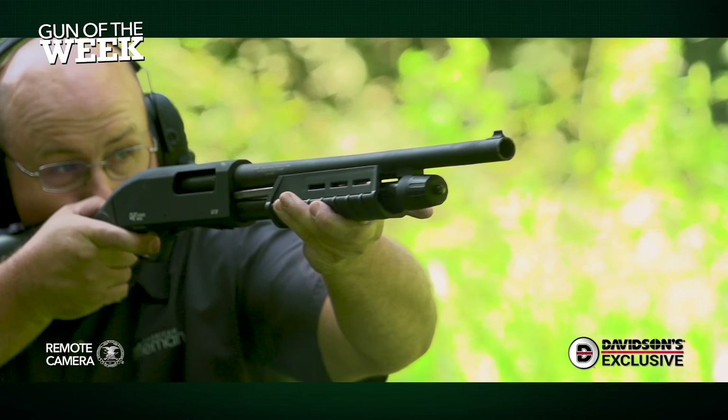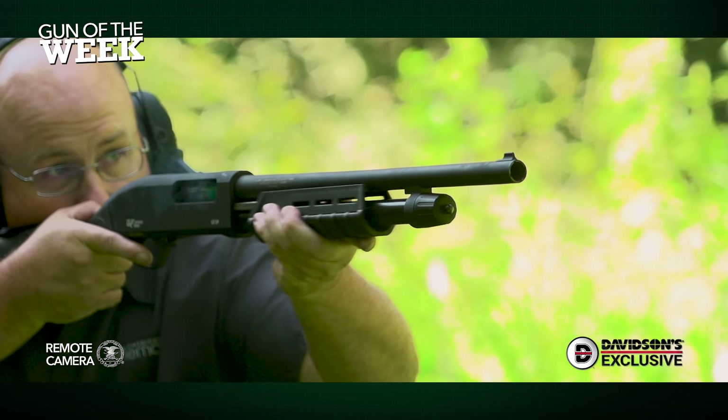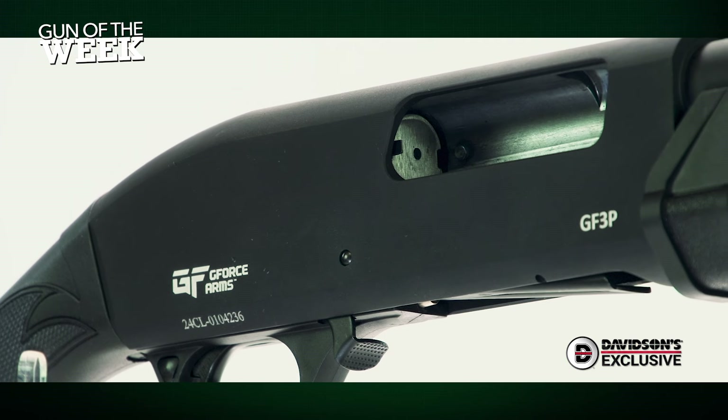Hey everyone, welcome to another American Rifleman Gun of the Week video, and we're on the range today with an affordable pump-action shotgun imported by GeForce Arms.